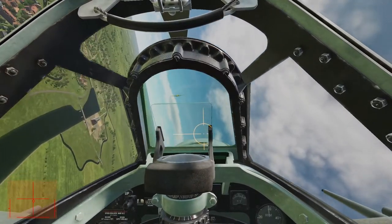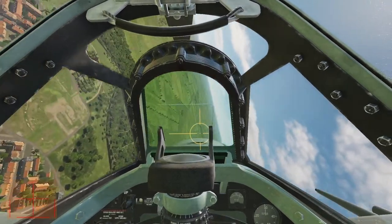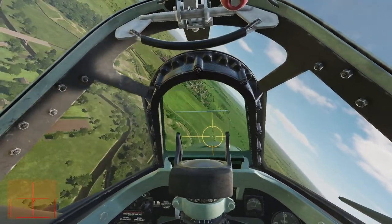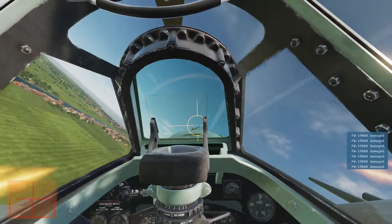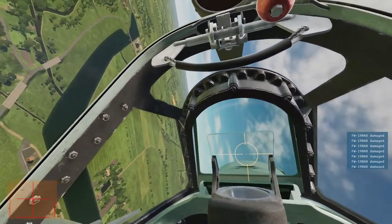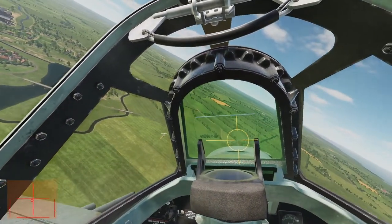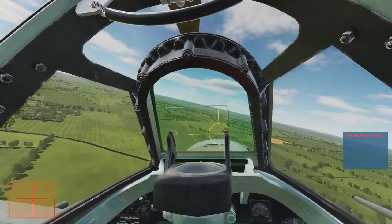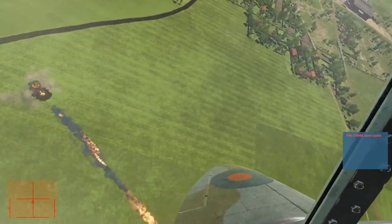Once you get really close, that's when I open up with the 20s. You don't have a lot of 20mm ammunition, so I don't like to use the 20s unless I'm really sure of the shot. There we go — fire's even better than the sickly smoke. I almost never get an Anton to catch fire. That guy's going nowhere. Because he's unarmed I could break off and engage one of the other ones, but if he were armed I would stay behind him so he isn't able to get a revenge shot away.